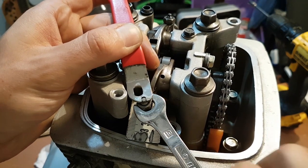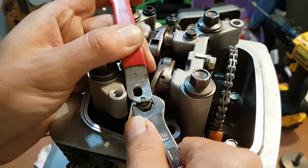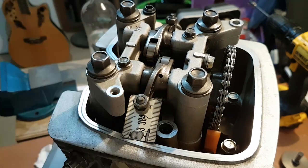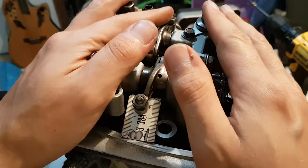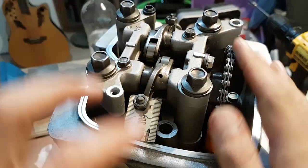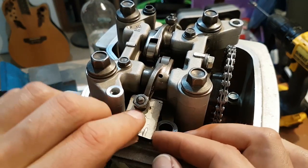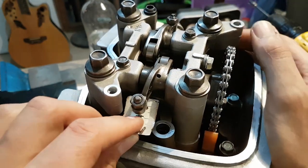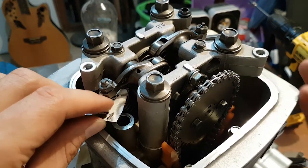Then, while keeping the adjuster still, you tighten this nut. For my bike — a Honda CBF 150 — it's 14 Newton meters. To tighten this without a torque wrench, I have another video and I will add its link here showing how you can use other tools to torque screws. At this point, as you can see, I have adjusted my valve clearance to the manufacturer's specifications.